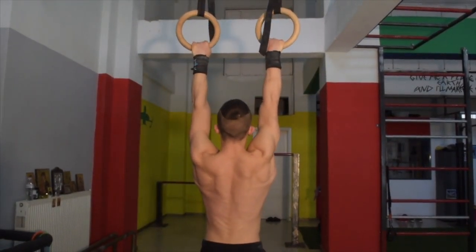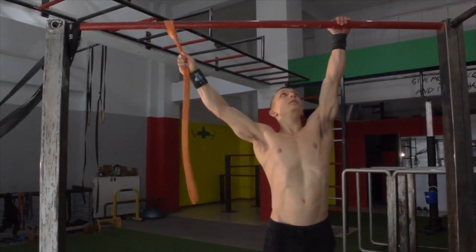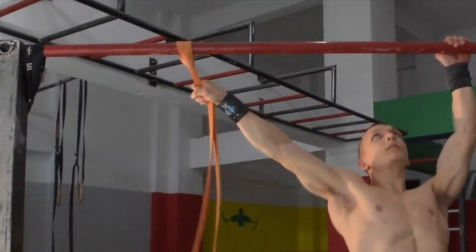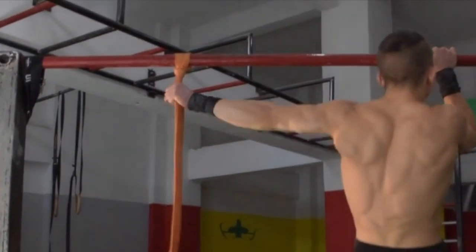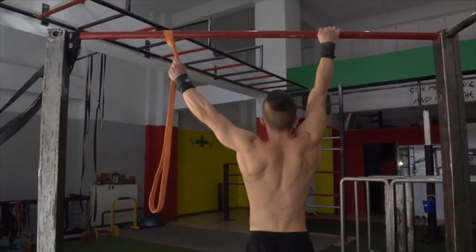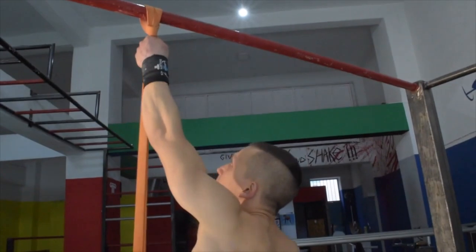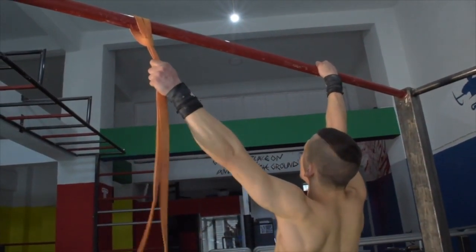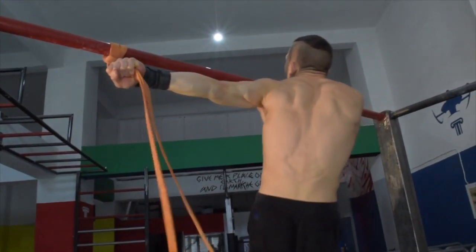The next go-to exercise to shock the muscles is the band assisted archer pull-up. You will notice the twisting of the band through the wrist — this enables us to gain momentum to help perform the assisted one-arm pull-up we're looking for. Ensure you're maintaining retraction and that you slightly pull down onto the band before pulling upwards.